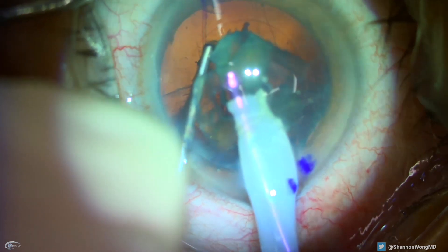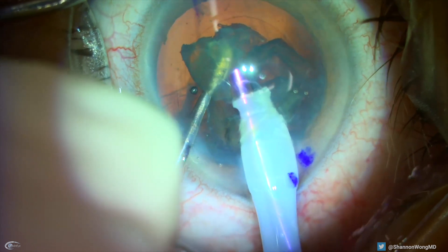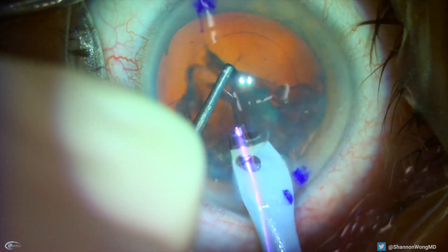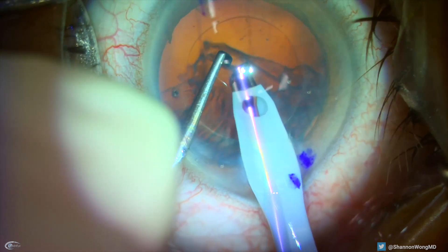Now we have to prioritize and execute and remove the nucleus from the eye without letting pieces of the cataract fall into the vitreous. So I place my chopper below the nuclear fragment and in front of the posterior capsule to prevent the nuclear fragments from going south.